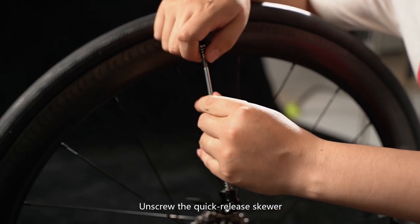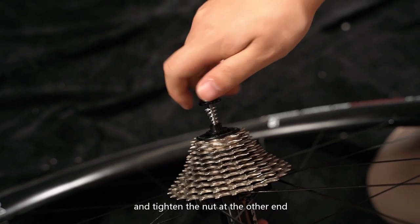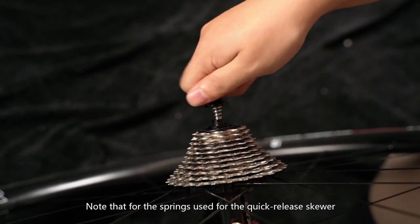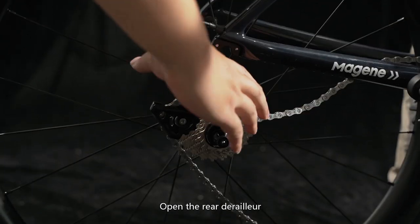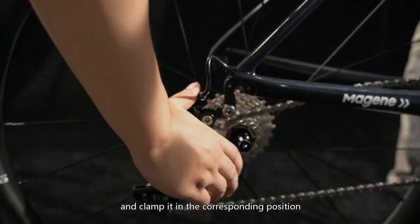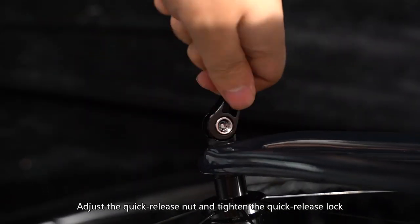Unscrew the quick release skewer. Insert the wheel set and tighten the nut at the other end. Note that for the springs used for the quick release skewer, the small end faces inward. Open the rear derailleur, put the wheel set into the frame and clamp it in the corresponding position. Adjust the quick release nut and tighten the quick release lock.